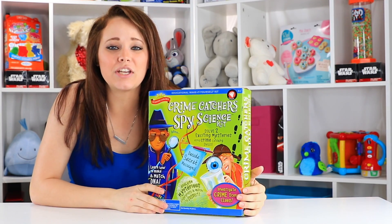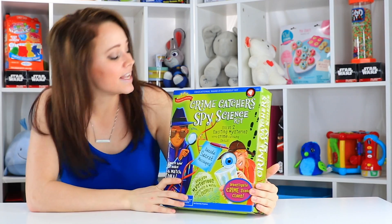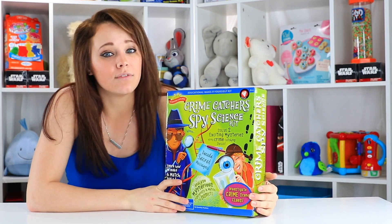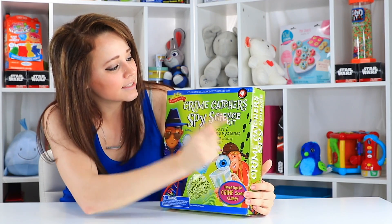Hey everybody! Welcome back to the Twin Notes studio with me, Kelsey. Today we're playing with a spy kit. This is from Scientific Explorer and it's the Crime Catcher Spy Science Kit.